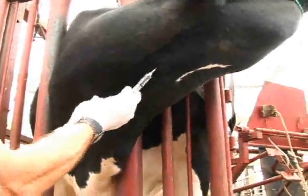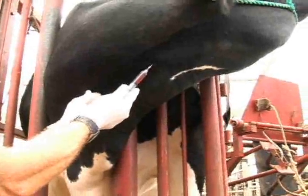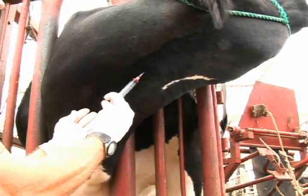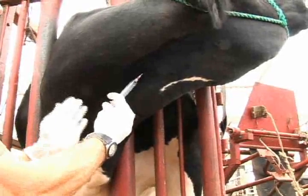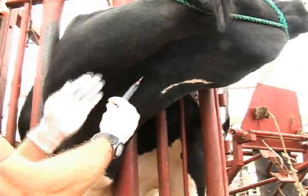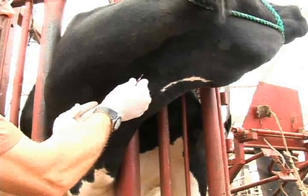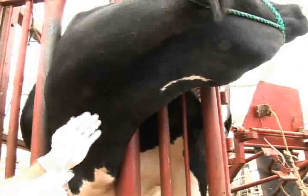Once you're into the jugular vein, you draw back and you get blood. Once you get blood, you can dispense the large volume of medicine intravenously. Release your hands away from holding off to allow the medicine to clear the area, and then completely remove the needle out of the cow's vein.